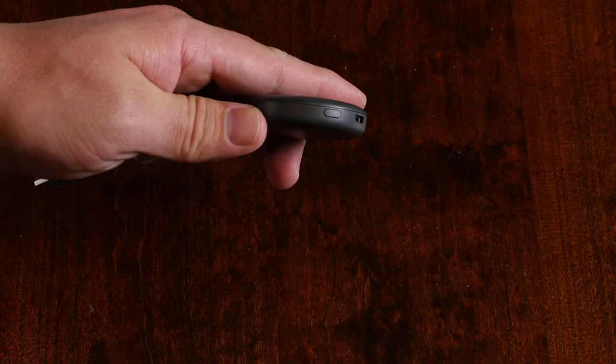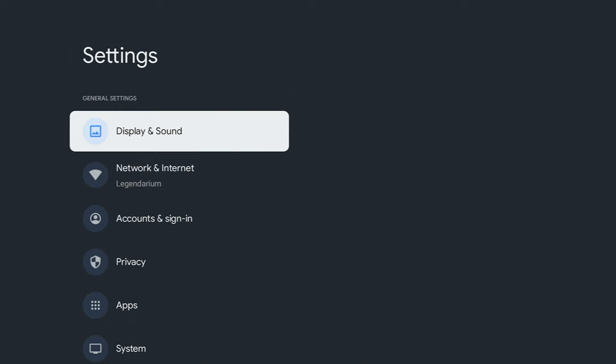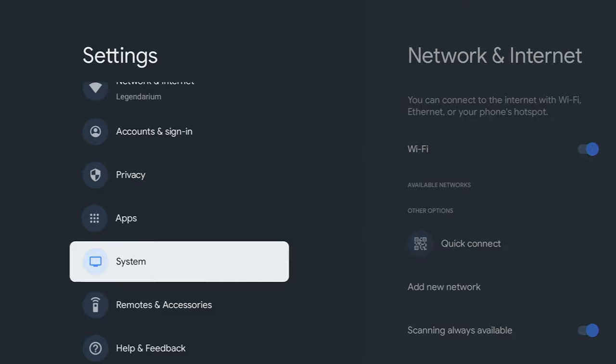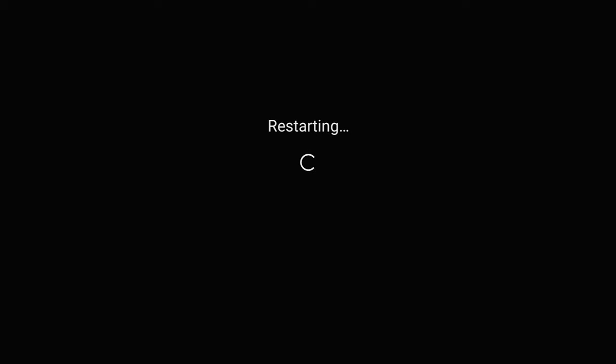If you have a first, second, or third gen Chromecast, they have a button on the device itself that you can press to do the reset. If you have a Chromecast with Google TV, you can go into the settings menu in the operating system. With your remote control, go to the settings menu, go to System, and there's a restart button there. That's a hard reset — it's just turning the device off and then turning it on again. Pretty simple.